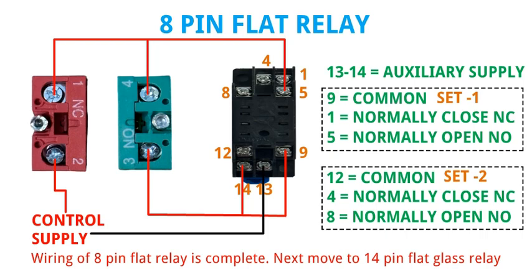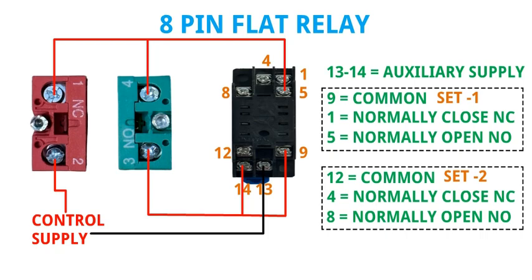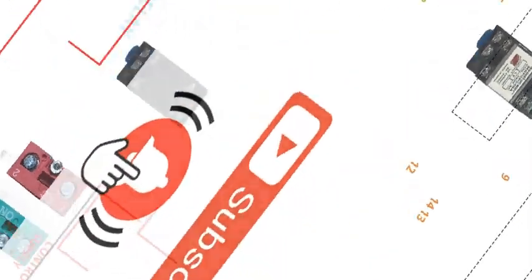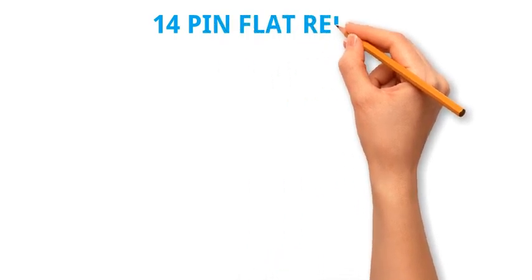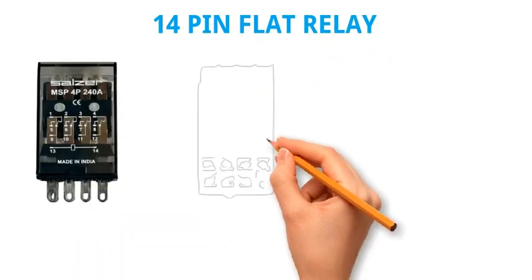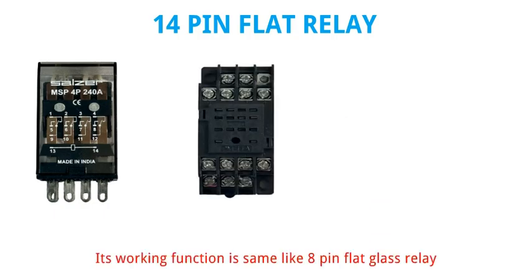Next we move to the 14 pin flat glass relay. The working function is the same as the 8 pin flat glass relay.